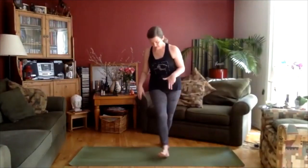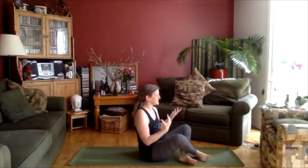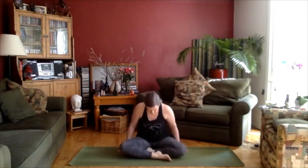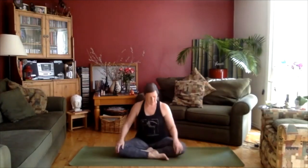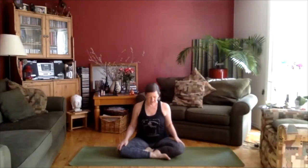Let's come down onto our backs and just get comfortable on your mat. Whether you're bending your knees or have your legs straight, whatever feels good for you. We're just going to concentrate a little bit on breath, on opening today and I hope you enjoy. Just letting yourself sink down into the mat, into the floor.